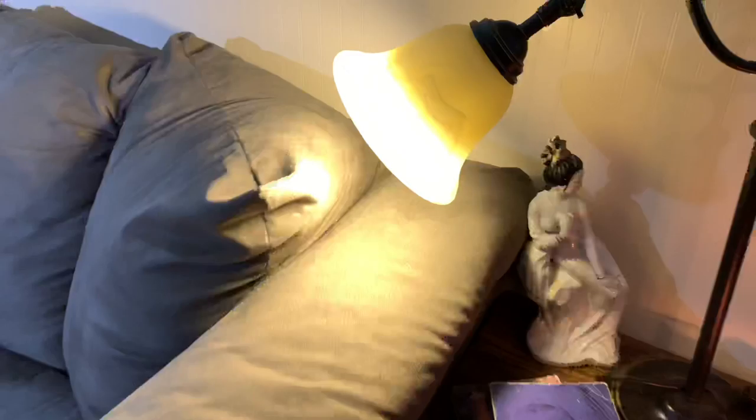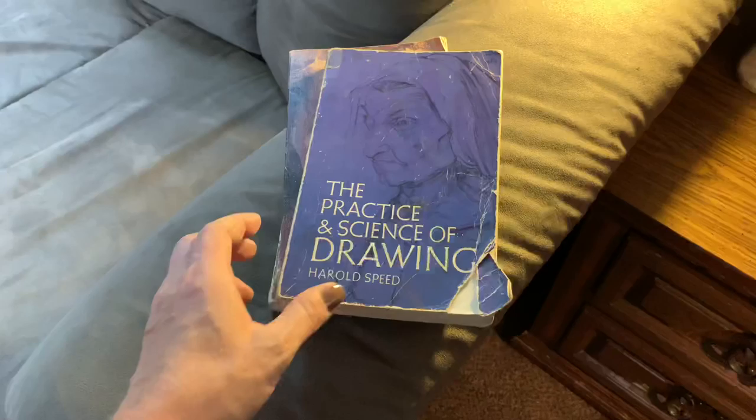I have a few books that I've been working through lately. I did read these while I went to the Atelier, and these are excellent for anyone beginning their journeys or in any stage of their process of studying art.